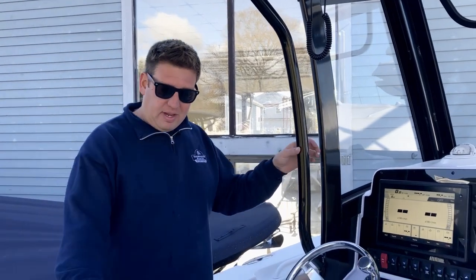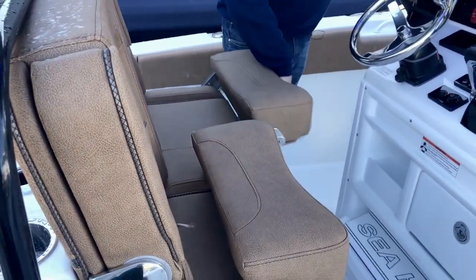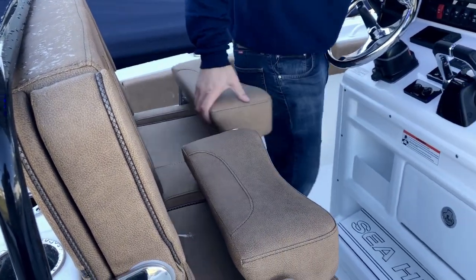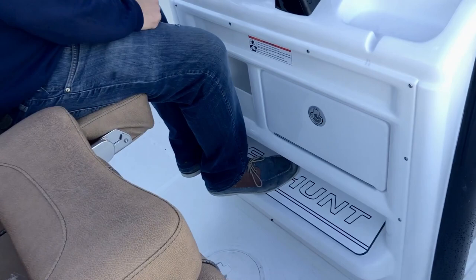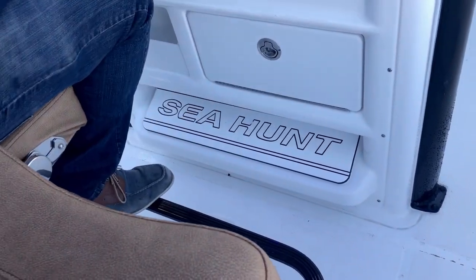As with all the Sea Hunt models, down here you have your helm seats with flip up and down bolsters, flip up and down armrests, and a foot pad down here if you're tall. But if you're a little shorter, they've thought ahead and added a second foot bar for shorter people.